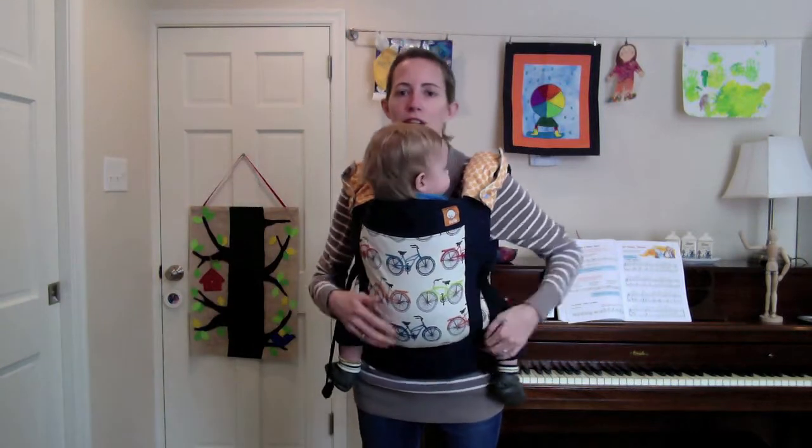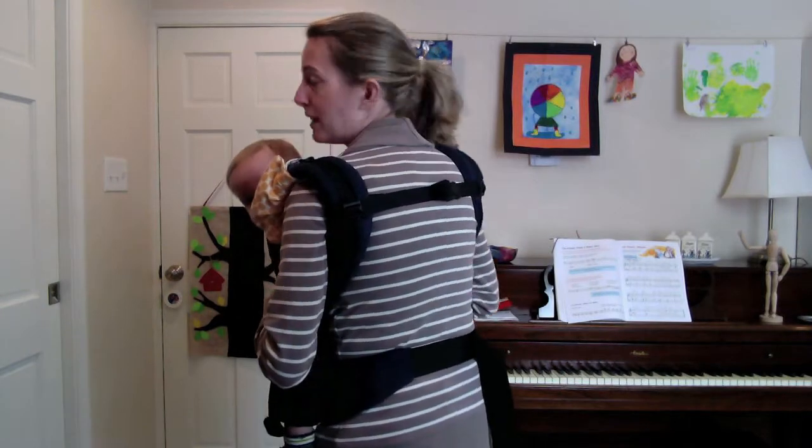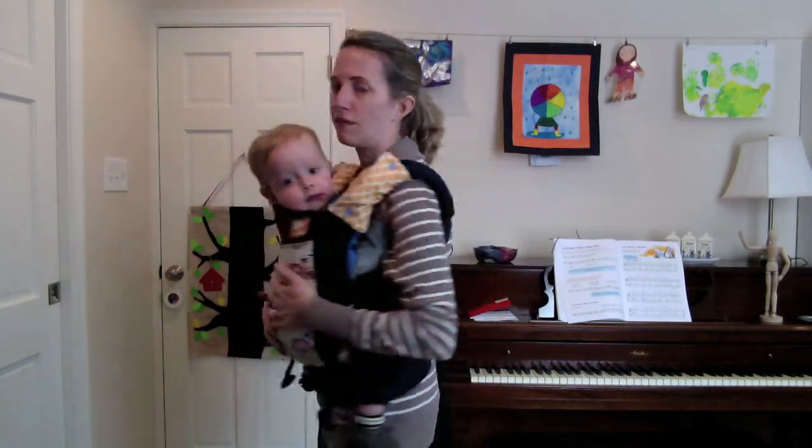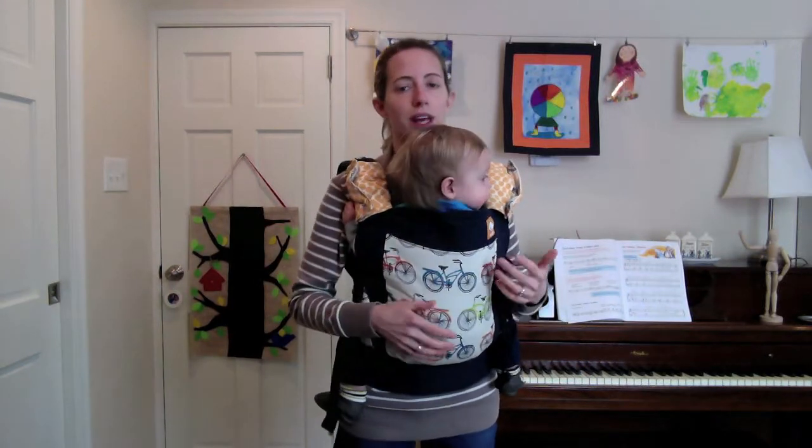My suggestion is, unless you're switching between front and back carries between wears, if you can leave your chest clip where you find most comfortable — maybe have somebody stand behind you and help you adjust it — then leave it where it is and you can use this trick to get it on and off.